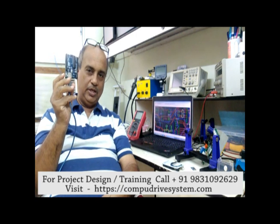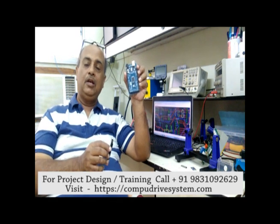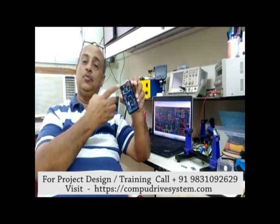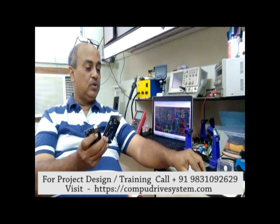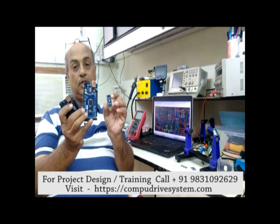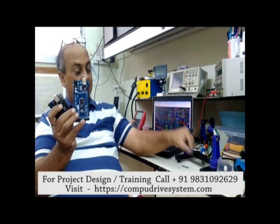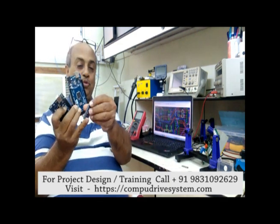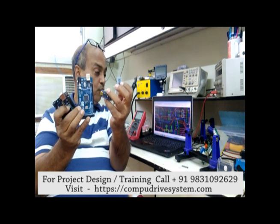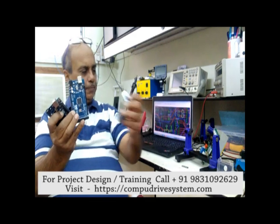This is the Arduino UNO — we'll also see one more version. This is the Mega. Both use almost the same chip; the same IDE can program both. There are different versions — this is Mini, and this is Nano. So I have four versions here, and I believe there are more than 17 versions of Arduino available in the market today for different purposes.